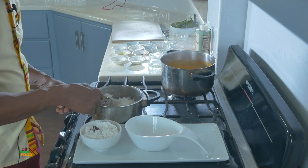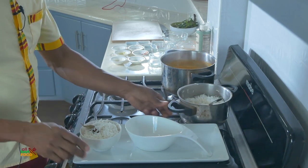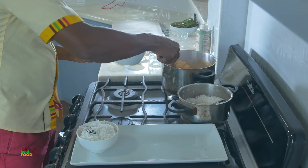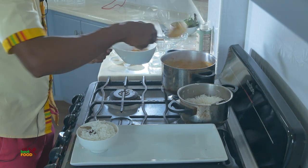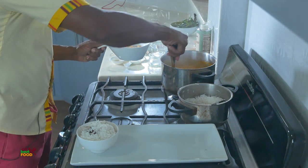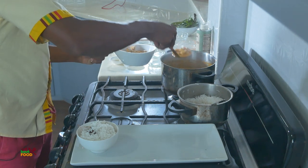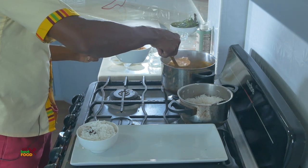I'll put a piece of the bay leaf here for presentation — I love it, this is so lovely. So that's all our rice, and then we're going to do our chicken. I take a bit of this butter chicken — look at the color, so beautiful! This looks so delicious, this is going to be a great lunch.